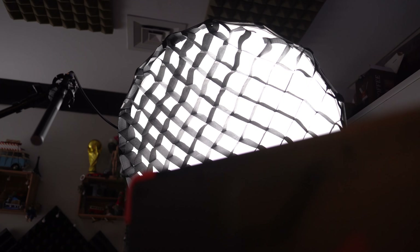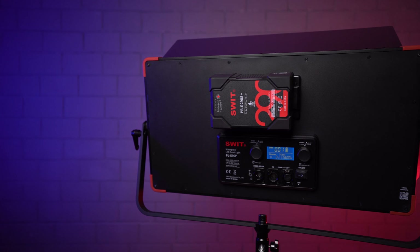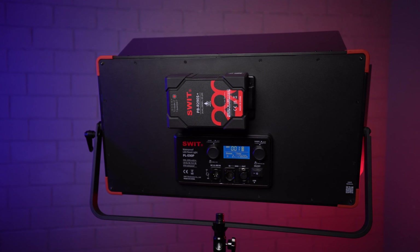I'll be switching my current light setup — an LED with a softbox — to the SWIT E90P. This is how the setup looks with the E90P LED panel at 25% power. It might not be as soft as a softbox with a grid, and the light might travel more to the backdrop behind me, but it's a low-profile setup for interviews and video production.